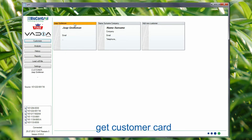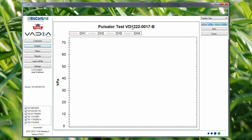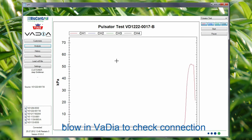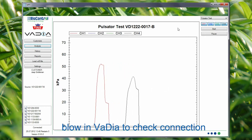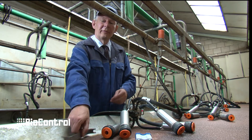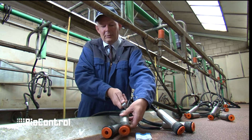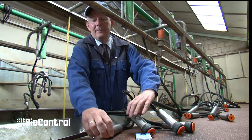With the status connected, I make a new customer — Grolloman. We go to analysis and we are in business. If you want, you can test if all works okay by blowing in the tube. With the milking parlor in operation, we now remove the short pulsation tube with this very handy tool and then put the Vadia in between.